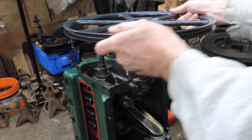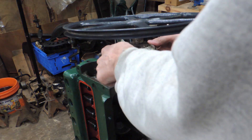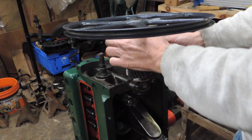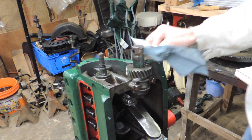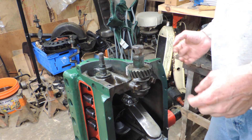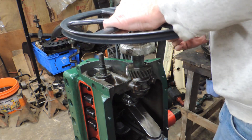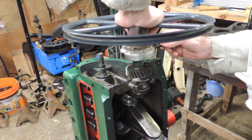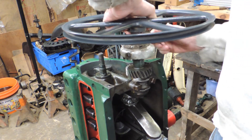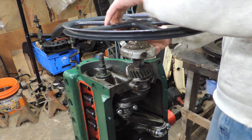Before we can do the transmission, I need to take this off, and when I take this off I might as well put the cam gear on and talk a little bit about that. On here we have a dot — you need to line that dot up with the cam gear, so it's going to be over here someplace. We need to move this. There we go. So it's about here, somewhere in that vicinity.